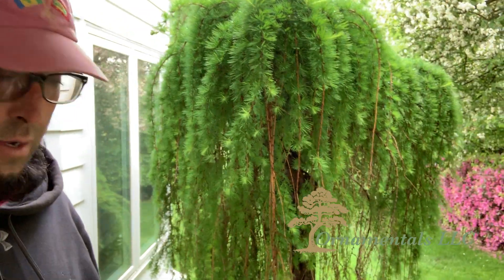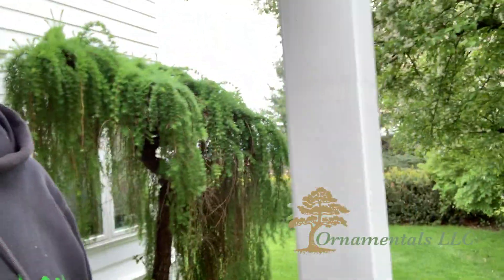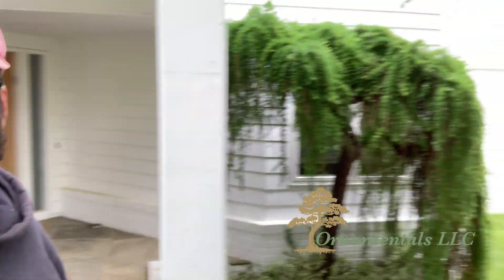So I'll walk you around this beautiful thing. You can see it's in front of the house, we're kind of right near the front door. Definitely a very attractive plant.